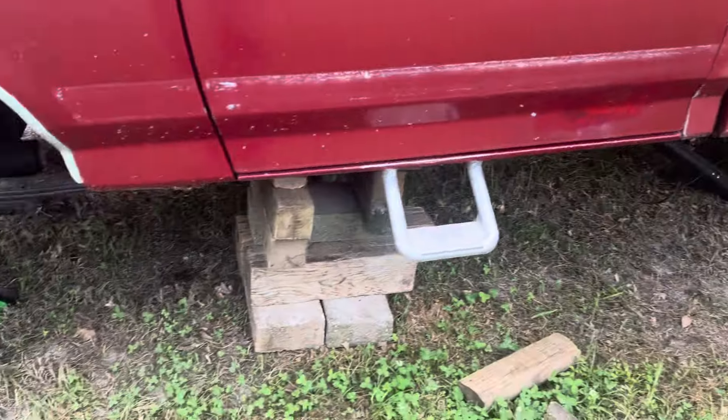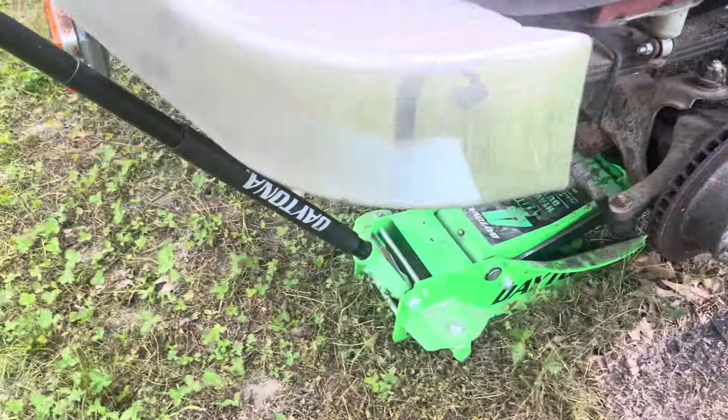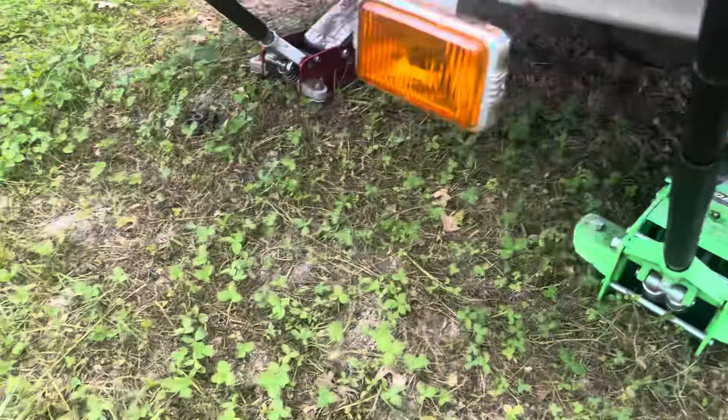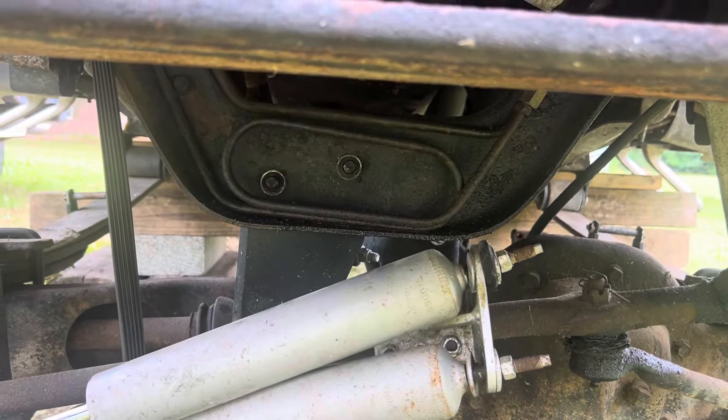A fellow came and bought the rear end from me, and we switched it out yesterday. He's gonna come back in a couple days and get the front axle too.